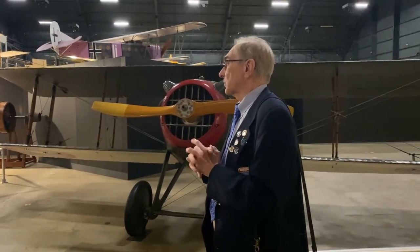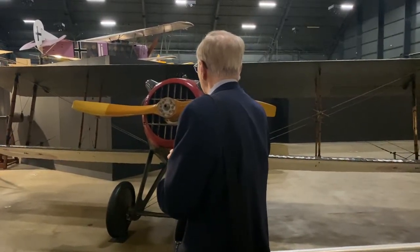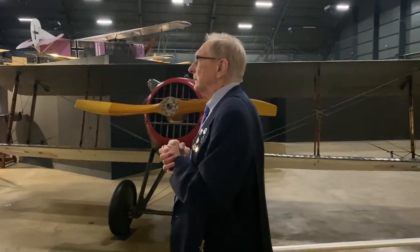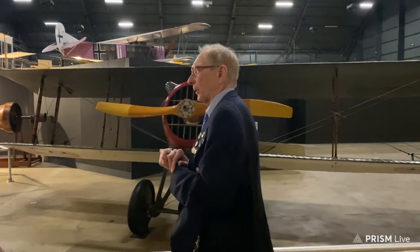The United States does not get involved in World War I officially until 1917, but several thousand Americans living in France at the start of the war joined the French Foreign Legion to fight. A handful got involved in flying — a group called the Escadrille Lafayette, all American flyers. About 200 Americans ended up flying for the Escadrille and a couple of other units; about 70 were killed in action. Once the U.S. entered the war, most of those pilots transferred into the American Flying Corps.